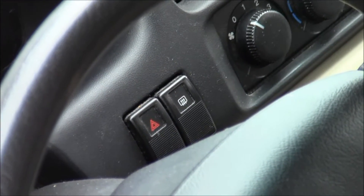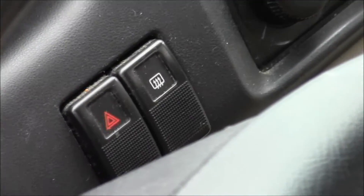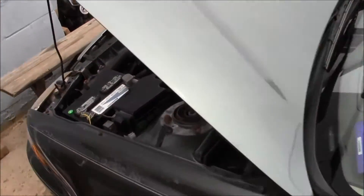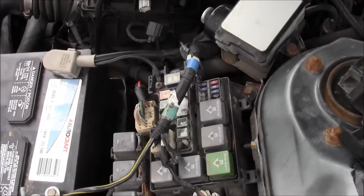Welcome to another Mad Human Pizza video. Does your defrost button not work? If it's not working, it could be a fuse. On this Mazda 626, it could be here in the fuse box.